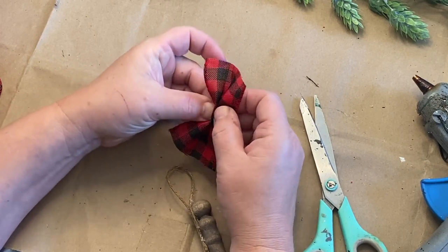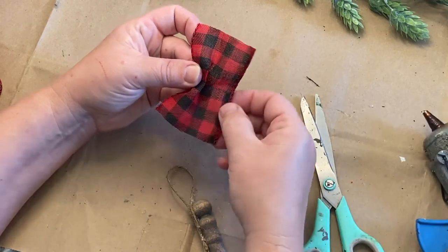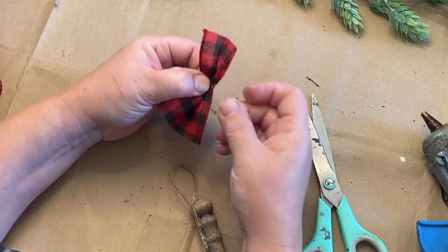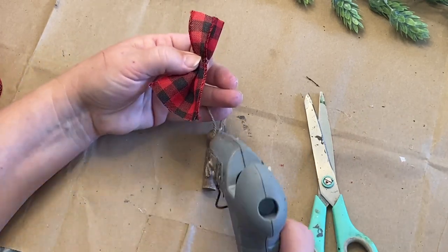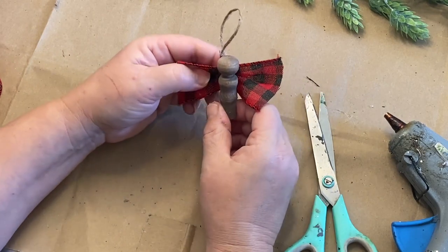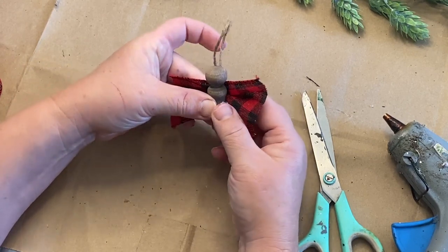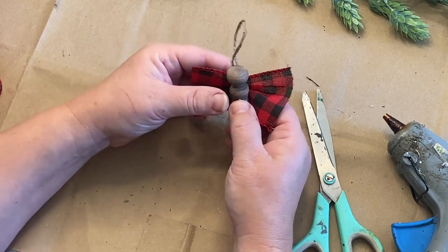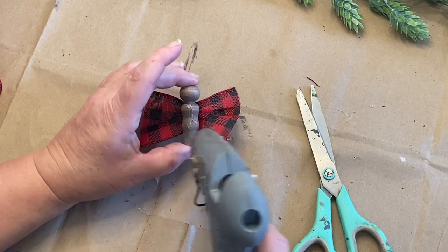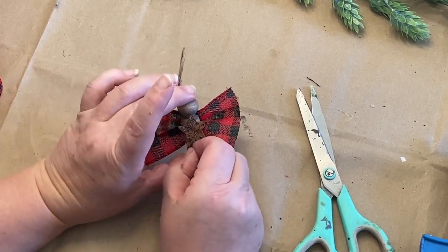I have this black and red wired ribbon that's nice and wide so it makes great big wings for the angel. I fold it up in the middle to make a nice fold, give it a little bit of glue, and then glue the back of my angel and put the wings on. While the glue is still soft and warm I move it around as needed and fluff out the ends of the wings — I want those nice and wide with the middle part small. Then I'm going to add my little rusty star to the front of my angel, and there we are — a rustic angel for the tree.